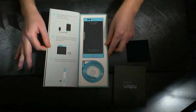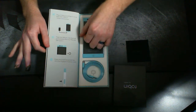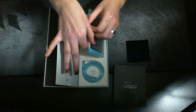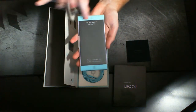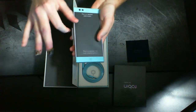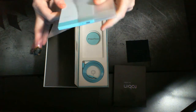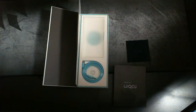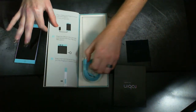Very much a book experience that kind of shows you some information about the device. You get your first look at the phone and your cable in here. Go ahead and get that pulled out — so you can see it has some writing up here, and down here. These are your speakers.